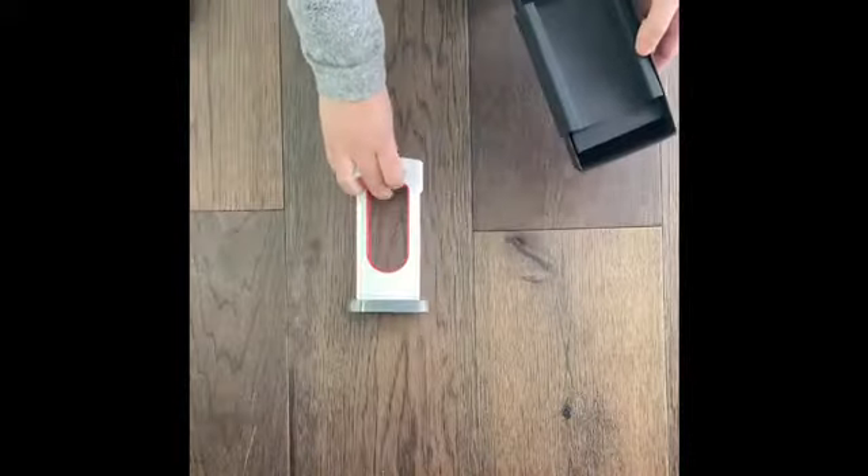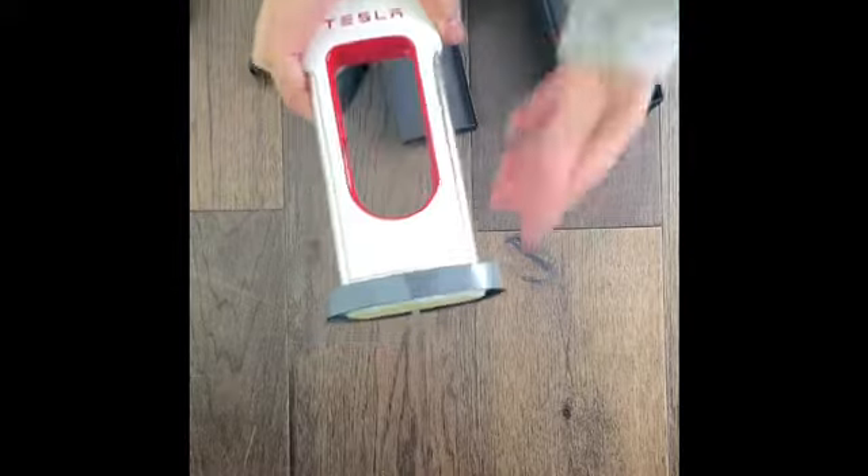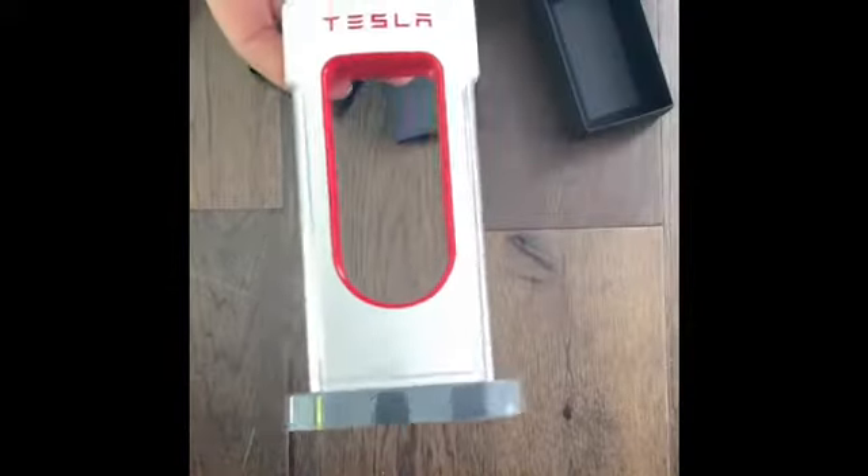So as you can see, there's a hole that you thread the USB wire through to charge your cell phone, and it looks a lot like the superchargers that Tesla has, except a mini version. Thank you so much — like and subscribe.